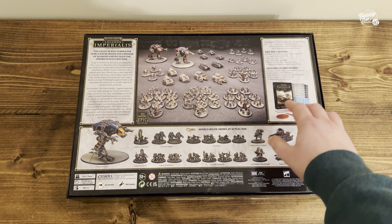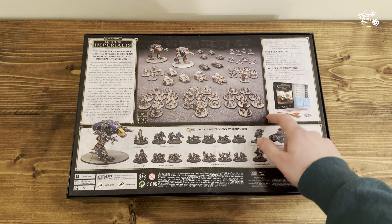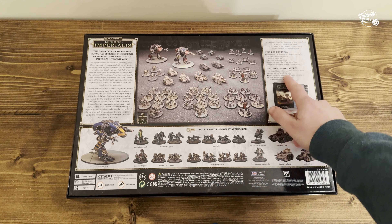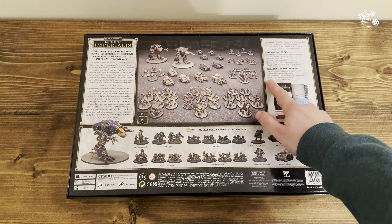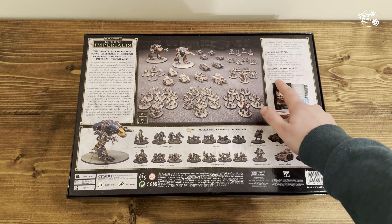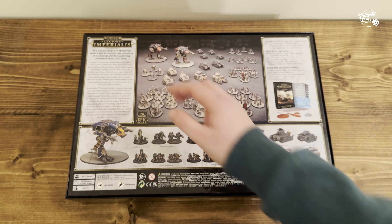The Warhound Titans in and of themselves will set you back a hefty chunk of the box price. But as you can see on the far right we get 106 Space Marine miniatures — remember each of these is an individual miniature — five Space Marine vehicles, 104 Solar Auxiliar models along with six Solar Auxiliar vehicles, and of course the two Warhound Titans.